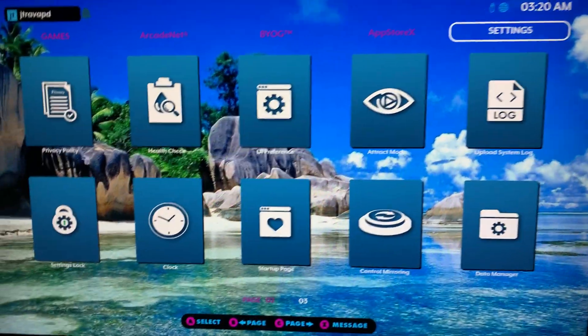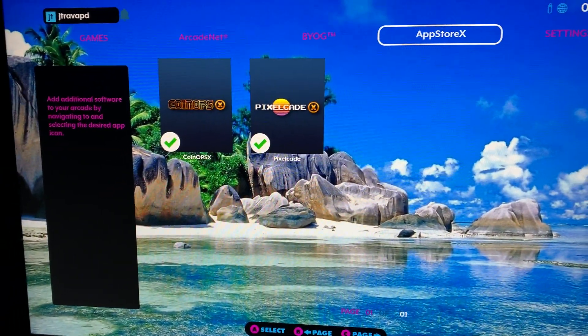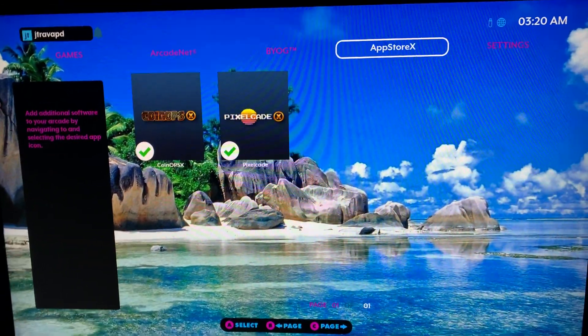This is going to be a quick way to show you how, even though we can't actually add favorites yet with our coin-op stuff, you can set up your folders so that you have it that way.